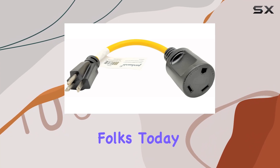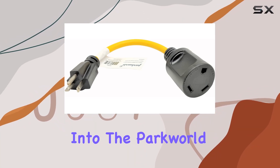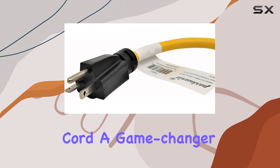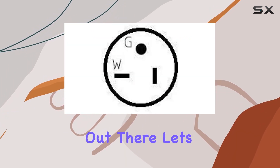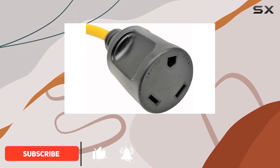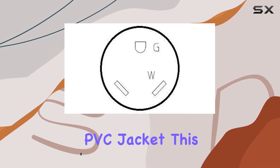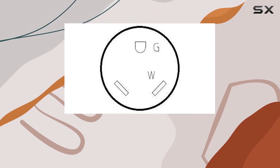Welcome back, folks. Today, we're diving into the Park World 884852 RV Pigtail Generator Adapter Cord, a game-changer for all RV enthusiasts out there. Let's kick things off with its construction. Boasting a 100% copper wire conductor encased within a heavy-duty PVC jacket, this adapter means serious business.